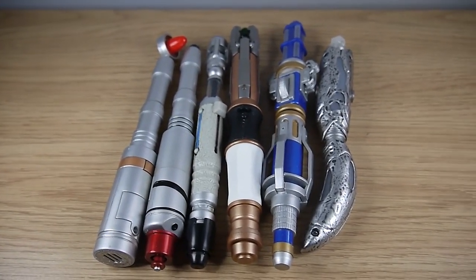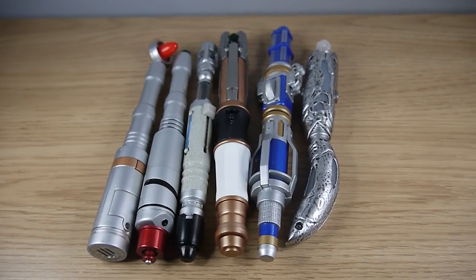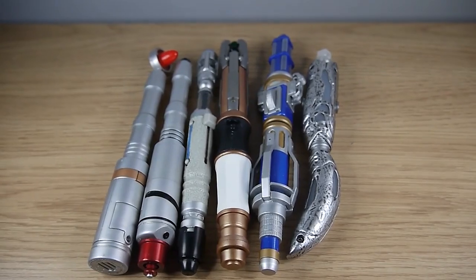You can see here that the War Doctor's screwdriver is not that much bigger than the 8th Doctor's, mostly because they share the same body type. And here you can see how it sizes up with the other screwdrivers in my collection.